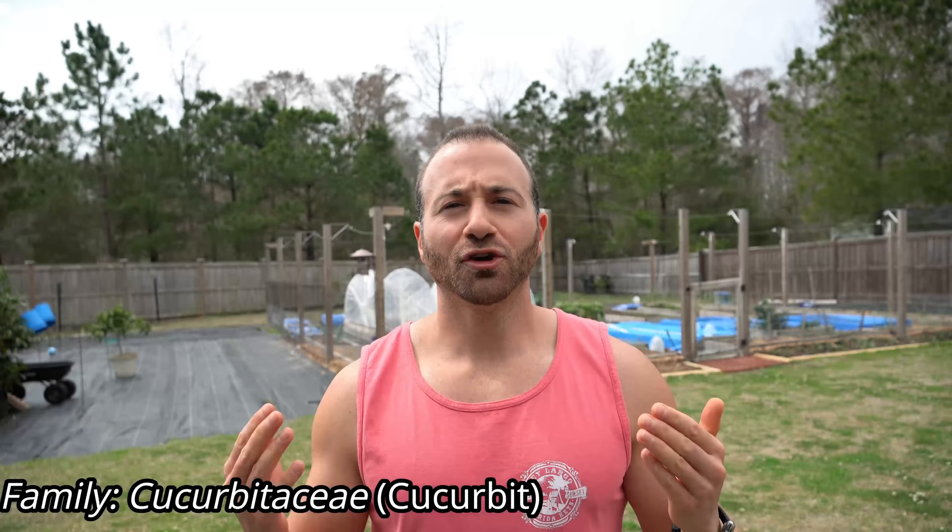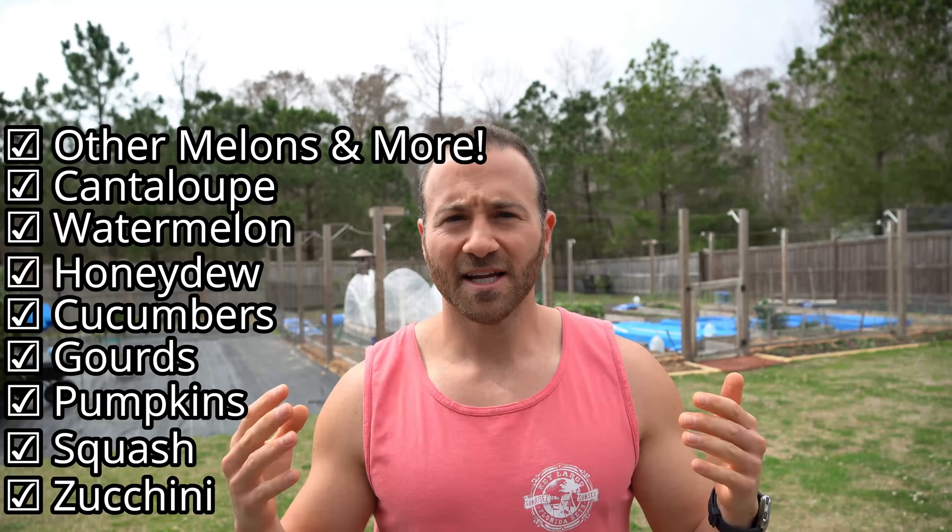Cucurbits are a family of plants also known as the gourd family. When I talk about cucurbits I am talking about very popular plants like zucchini, squash, pumpkins, gourds, cucumbers, honeydew, watermelon, cantaloupe, and anything else in that general melon category that we're so used to growing in our gardens in the summertime.